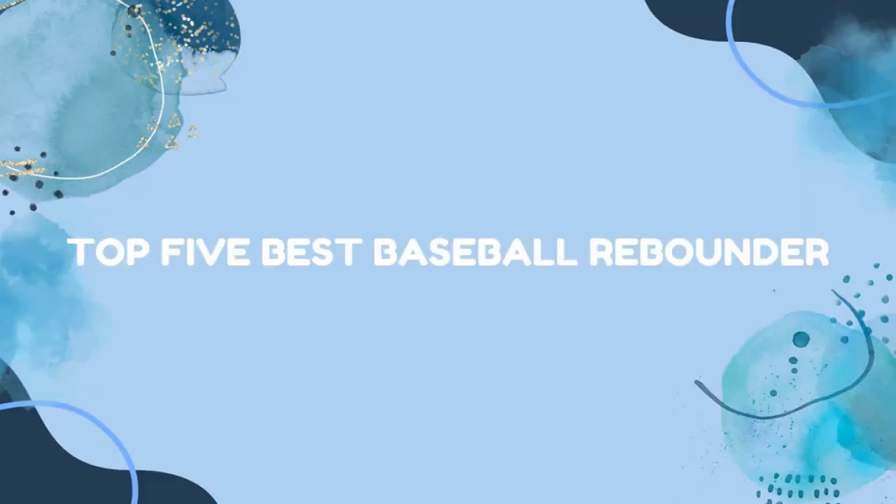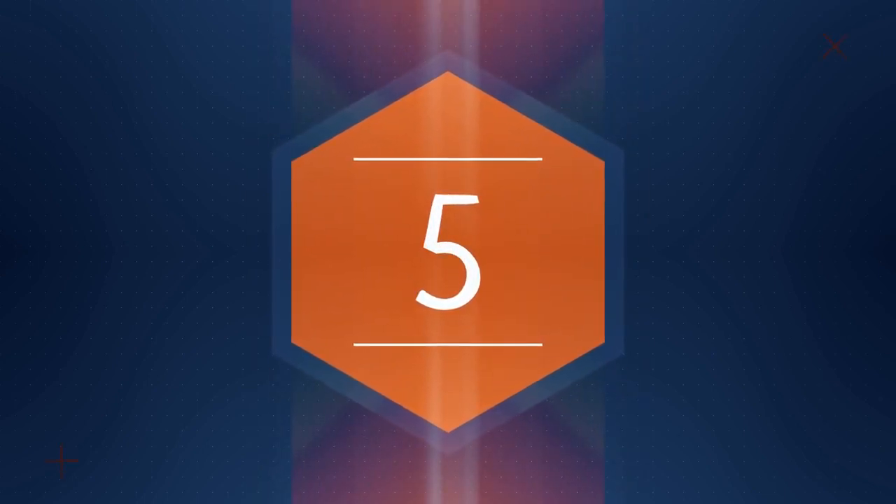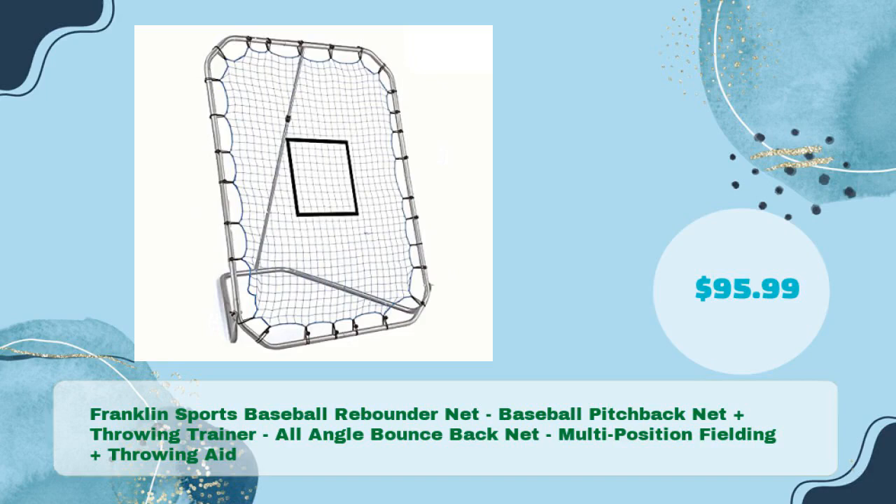Top 5 Best Baseball Rebounders. First up: the Franklin Sports Baseball Rebounder Net — a Pitchback Net Plus Throwing Trainer, an All-Angle Bounce Back Net, and a Multi-Position Fielding and Throwing Aid, priced at just $95.99.